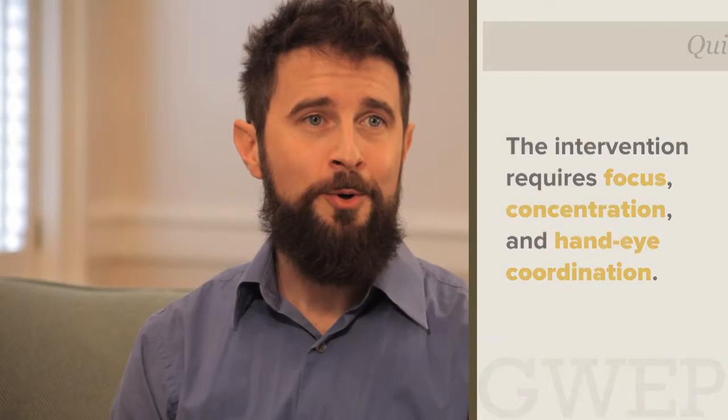It can be done one-on-one or in a group. All you need are the balls and a hard surface. What is interesting is the sensory movement of the balls has been found to have a calming effect on those with agitation and anxiety, and an alerting effect for those with depression or apathy.